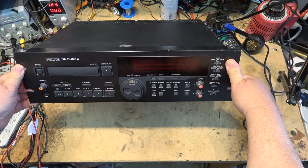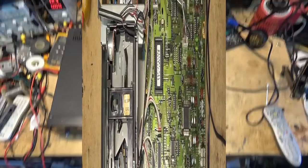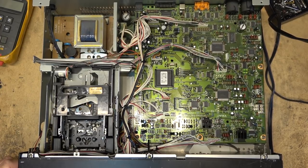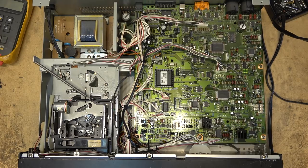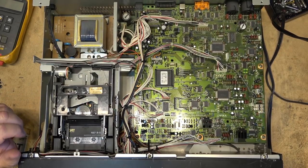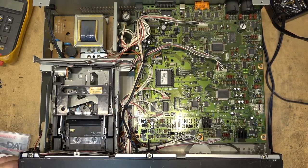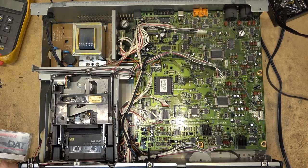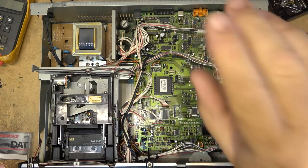Before even turning it on, let's take the top off and do a quick inspection. The unit's apart - let's turn it on, open it, and just observe what it does when I load the cassette. I saw some tape slack there when it first started up, like the reel wasn't turning. The take-up spool is not turning - we have some sound but it's not transporting.